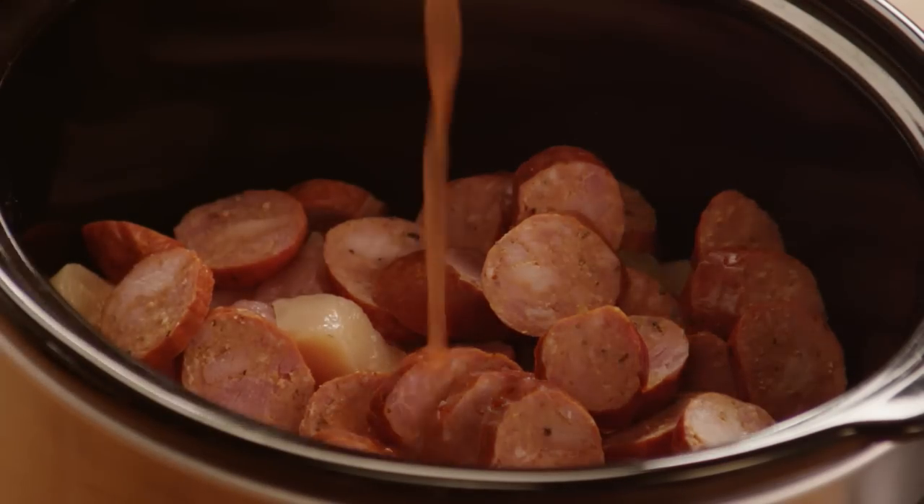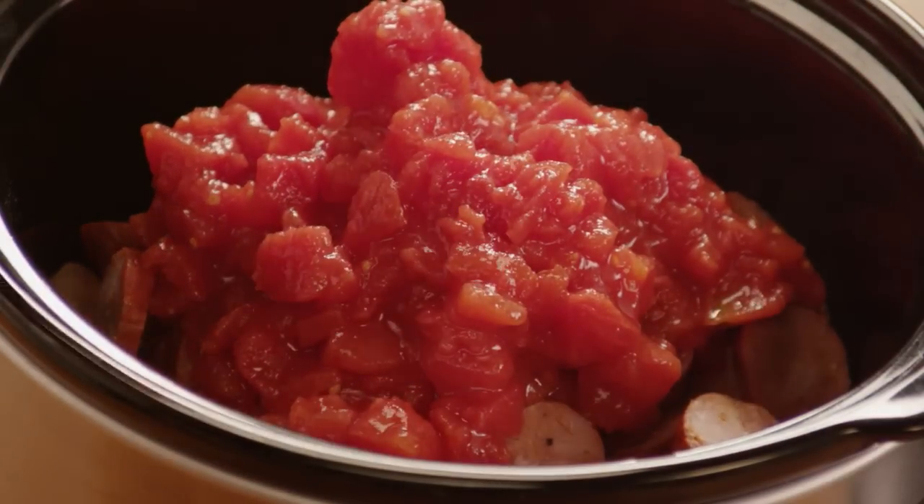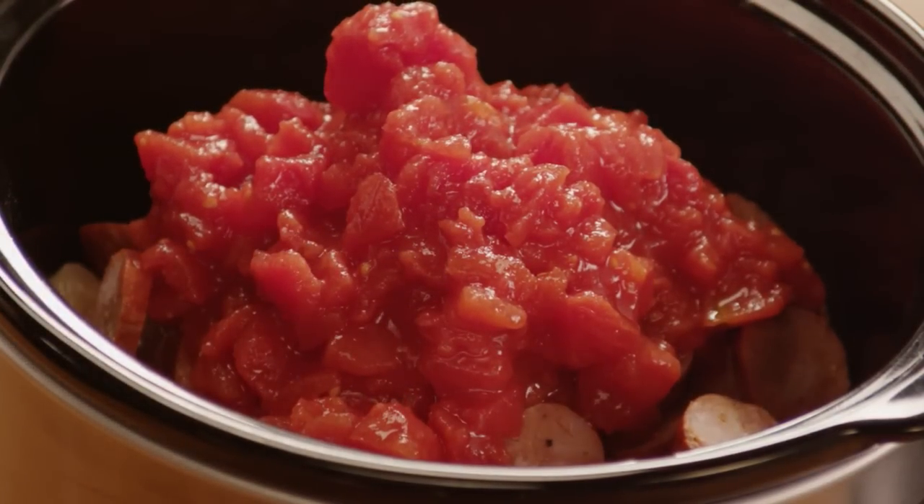Add one 28-ounce can of diced tomatoes, juice and all. This makes it a red Creole style of jambalaya rather than the Cajun style that leaves tomatoes out.